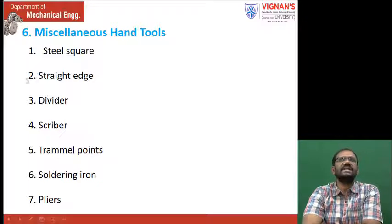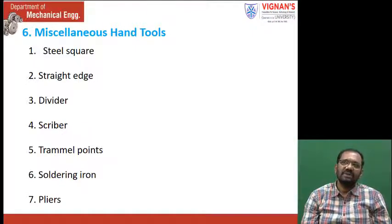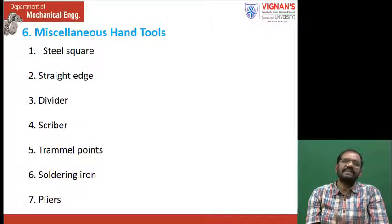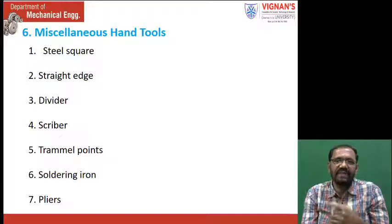Miscellaneous hand tools include steel square, straight edges, dividers, scriber, trammel points, shouldering iron, and pliers. Some of these you might have already seen. In the workshop, all these tools will be shown to you. In Tinsmithi work, you are going to perform some jobs like making a funnel, making a tray, and corner joints — a maximum of 2 to 3 jobs. First, a demonstration with these tools will be given, then we will cut sheet metal into required shape and make the required components. Thank you.